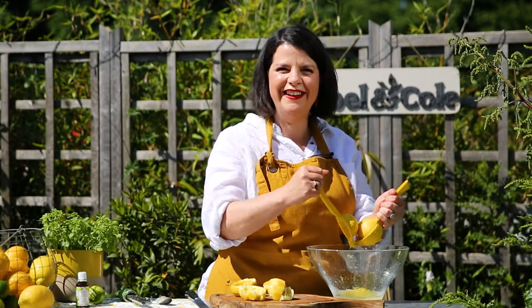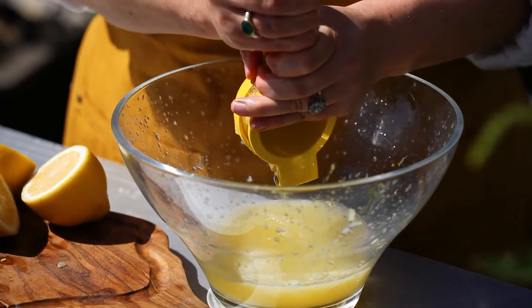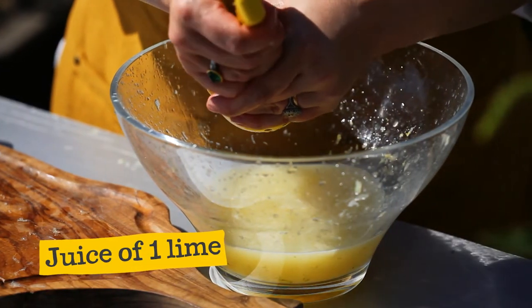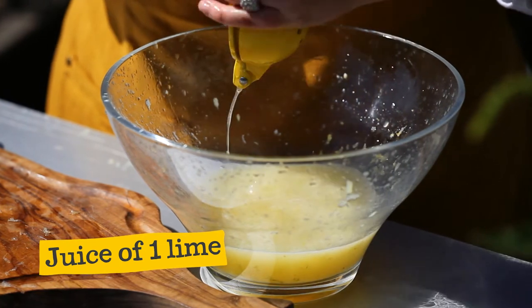It's a workout! And then the juice of your zested lime — depending on how juicy your lime is you can add another one, but this one looks quite good.